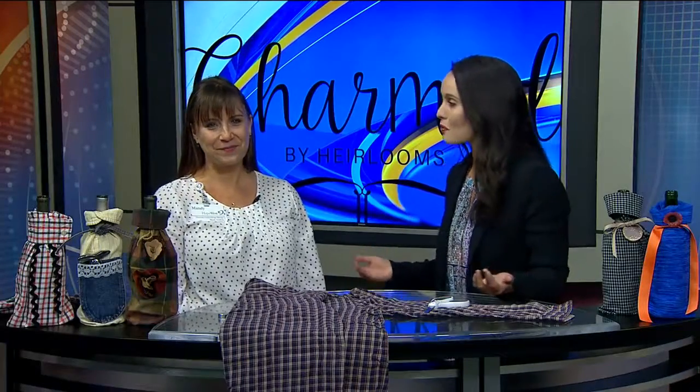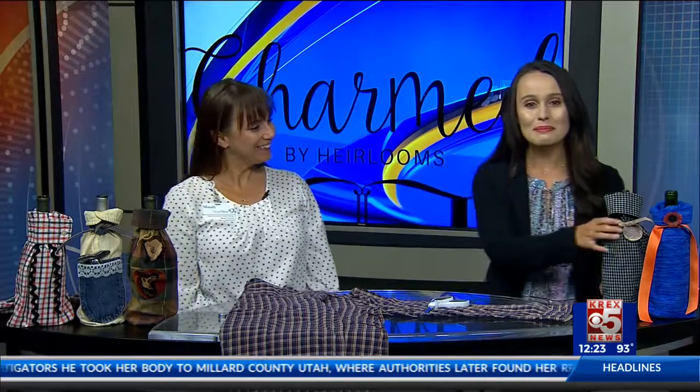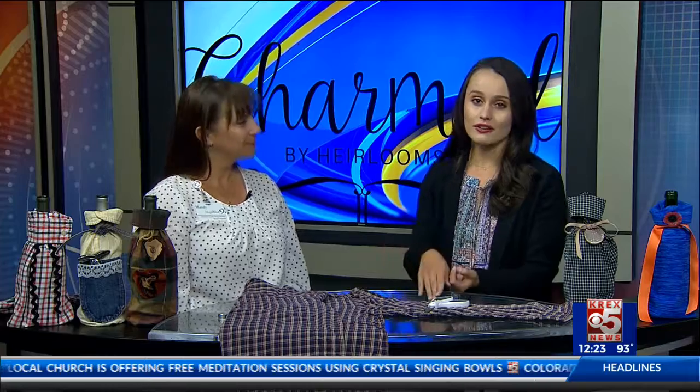Everyone loves a good bottle of wine, and what better gift for someone who loves wine than a handmade wine sleeve. This is Mandy from Charmed by Heirlooms. Today we're talking about how you can make this at your own home, or you can go buy them from Charmed by Heirlooms — all of the proceeds benefit Hope West, and they're down on Main Street.